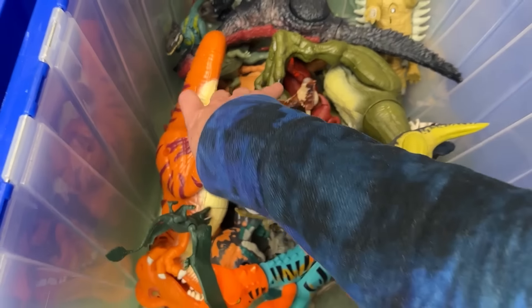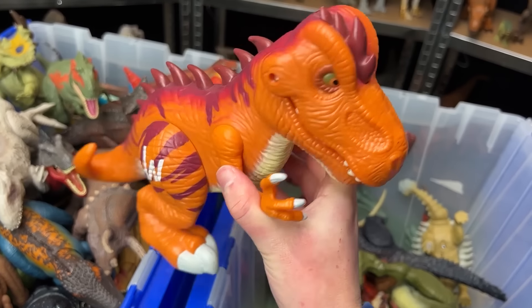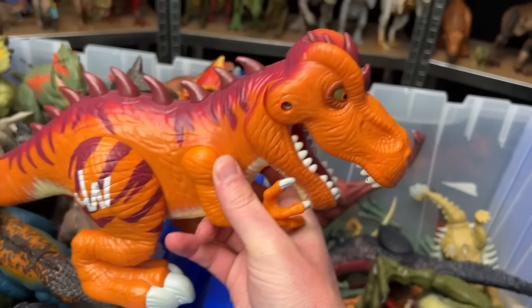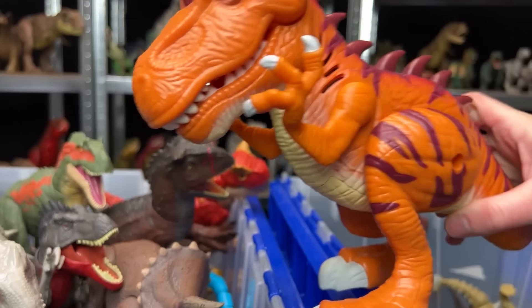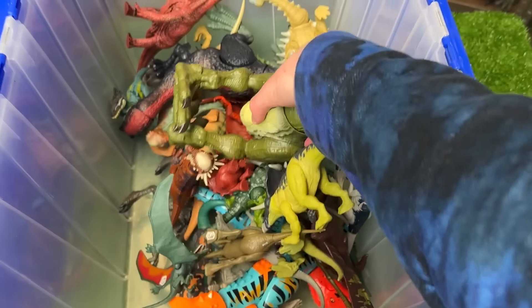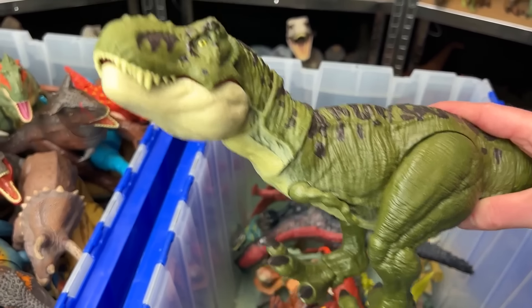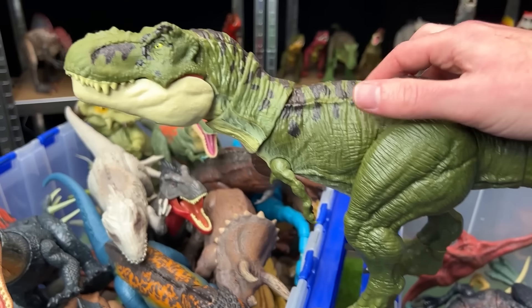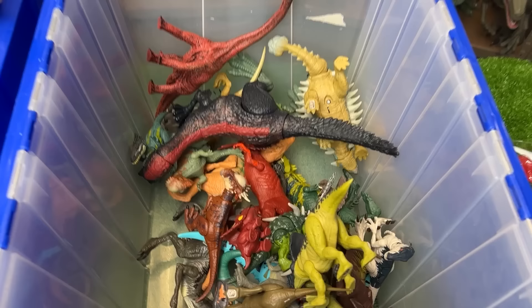Looks like we've got another big dinosaur in here. This one looks quite a bit different. It's still made by Hasbro, but it's a different toy line than the rest. But check it out — it still has a chomping action when you press down on its body. Looks like we've got yet another T-Rex in here. This one is the dark green with black detailing along the top and is one of my personal favorites. Its limbs are adjustable just like the other T-Rexes, and it has the jaw chomping action.